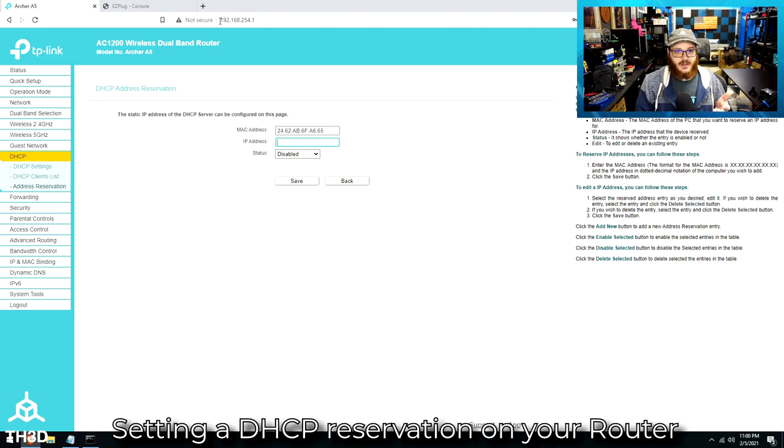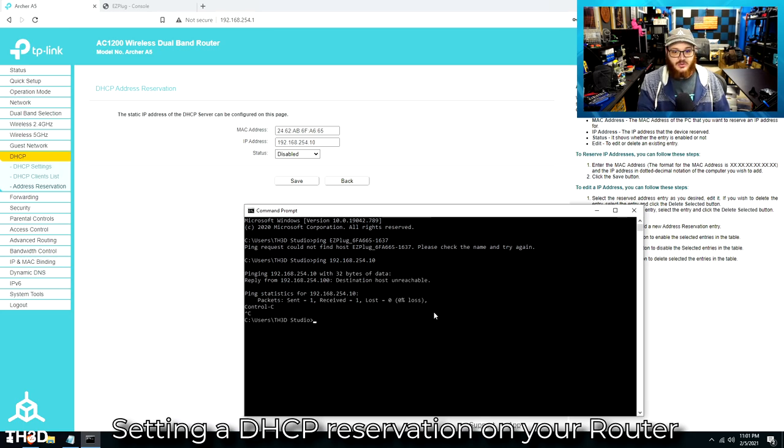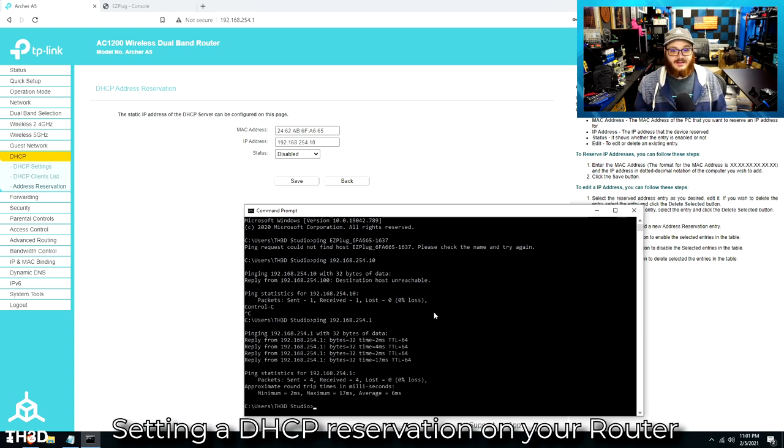Going to address reservation on my router, I can hit Add New, paste its MAC address, and give it the address I want it to have. On my particular router, my network is the 192.168.254.x network, so let's put it on 192.168.254.10. You want to make sure you're not using an address that's already in use. Before assigning it, I'll ping that address to make sure it's available. As you can see, I'm not getting any reply — that address is free. Just to show you, my router is on the address ending in .1, and if I ping that, I do get a reply — that's an address I cannot use.